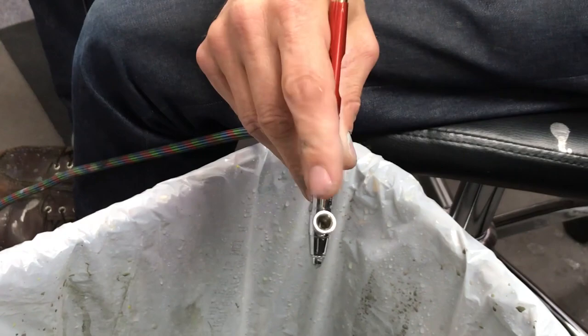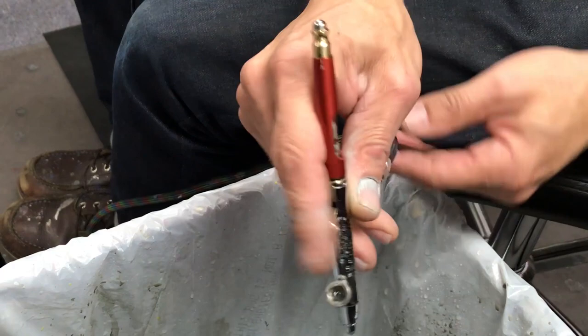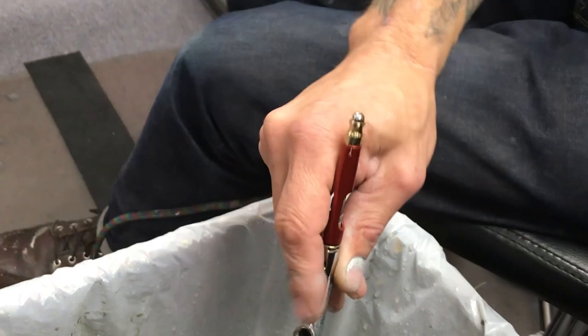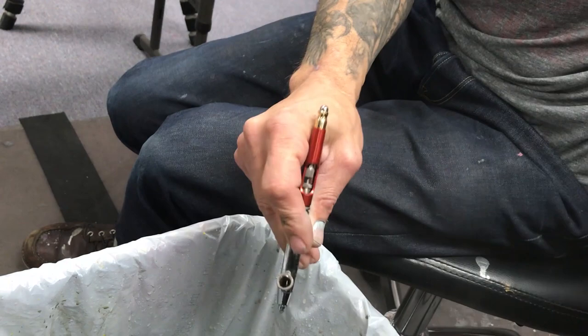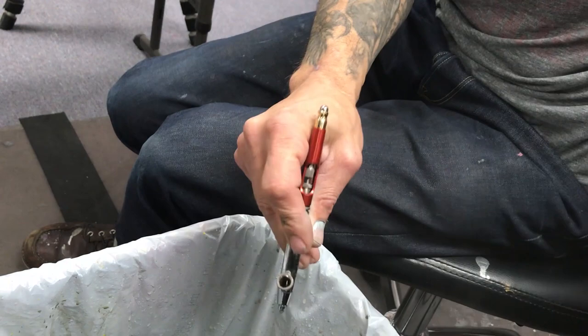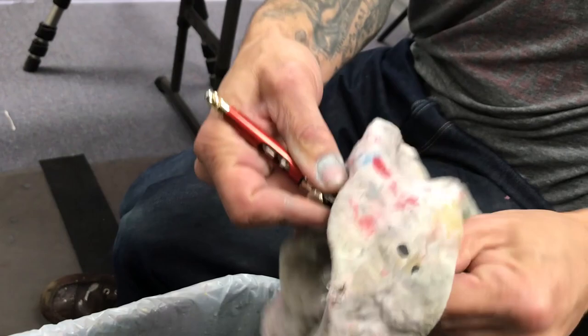Now we're going to clean the airbrush one last very quick time. I know you've seen us do this over and over — it's just a reminder, a drill for home. Grab a fresh Q-tip. Look — there's really nothing on there, it's clean. Put the crown cap back on. You can spray with or without it. Pull the trigger back, wipe it off — good as new, ready for your next session.